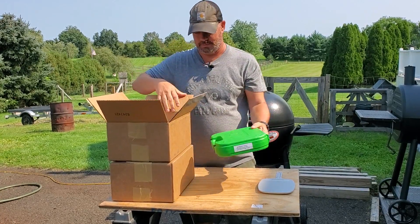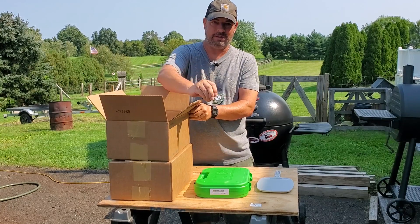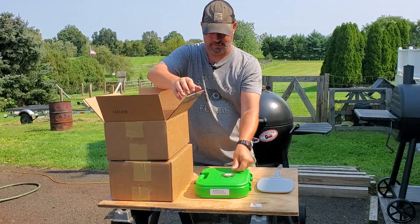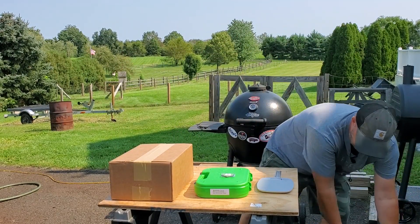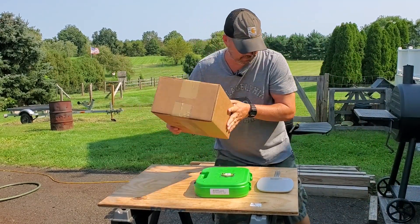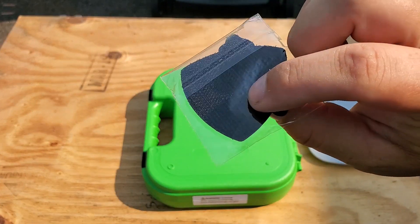You get the fancy case, a nice little patch, and then just some bubble wrapping. This patch is pretty cool — it's one of these velcro patches.